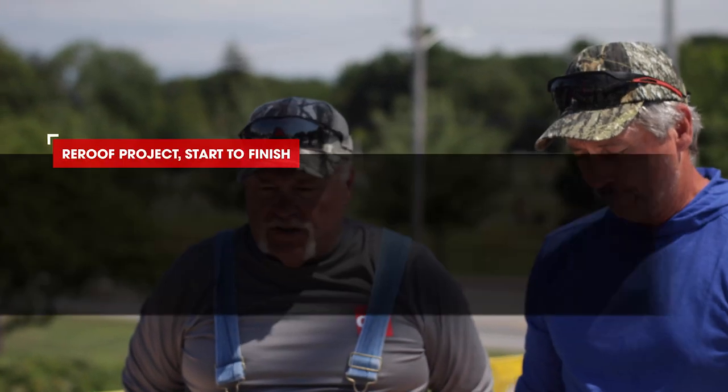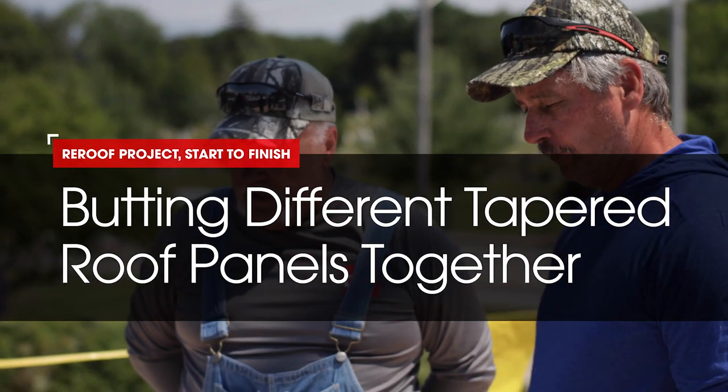Hi, he's Wally and this is Dave. We're here for Roofing It Right. We're doing some cuts on a tapered system, and Wally, why don't you take over from there?